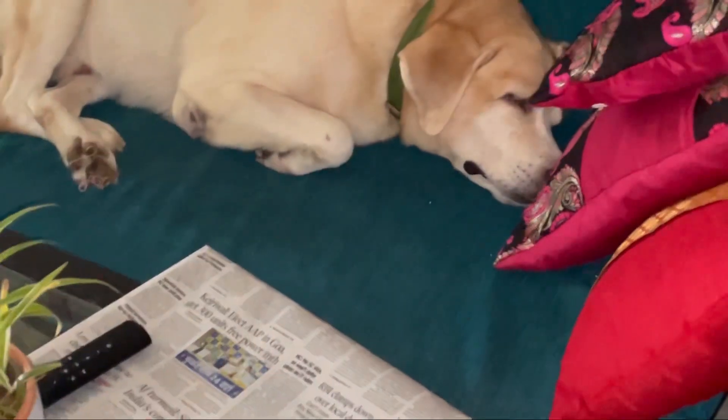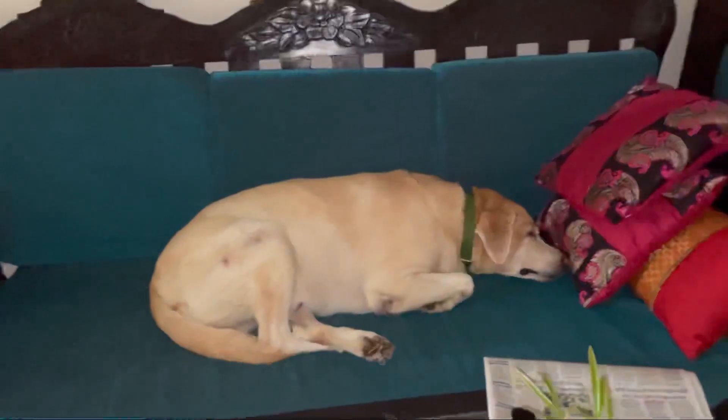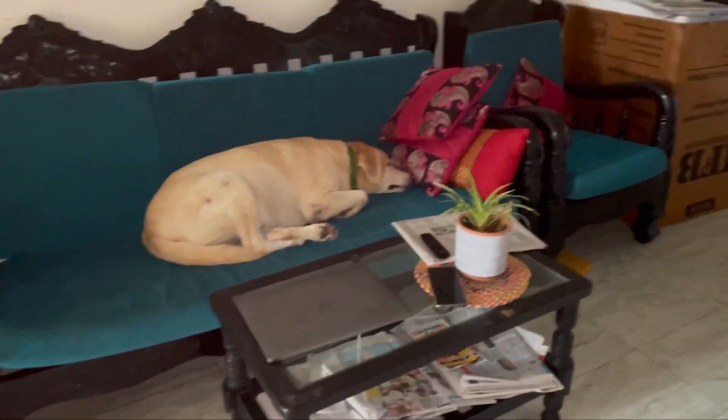This is how post-vaccination Fido looks like. He's just nicely resting on the sofa since it is very cold outside.